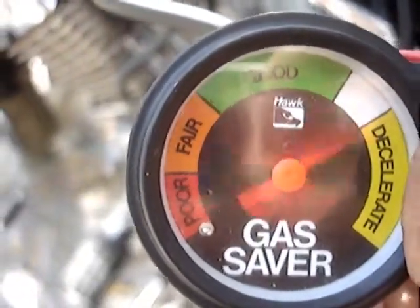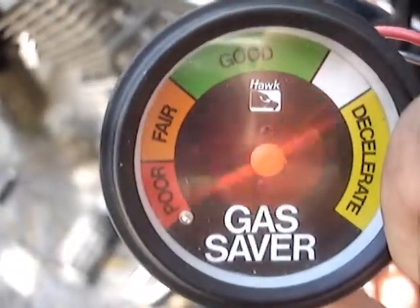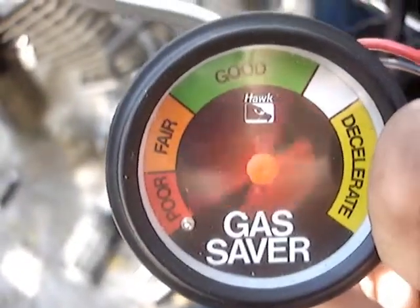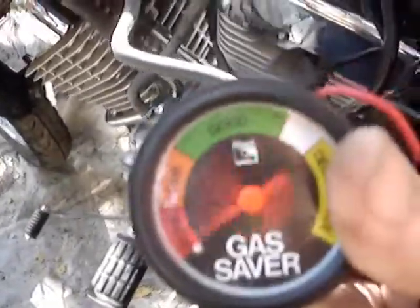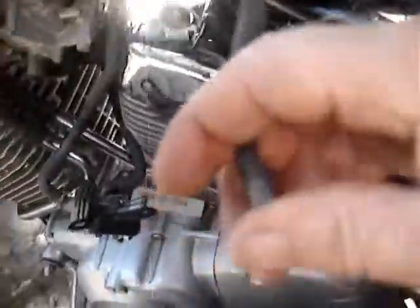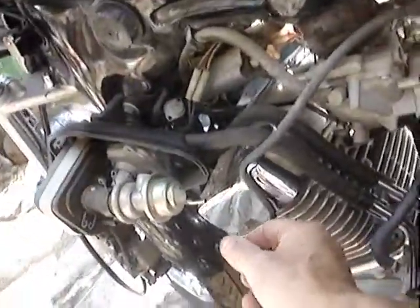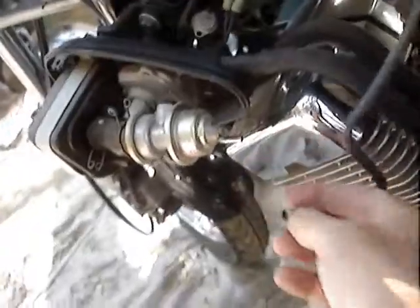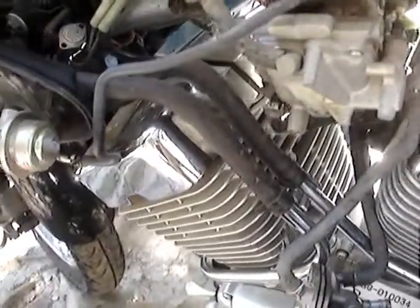This is a vacuum gauge. It doesn't have numbers, but it doesn't matter. We have a problem here. I have to see if I can find one of my diagnostic books. This is a 250 Yamaha Virago. It seems to have a good idle with this hose blocked off or on a vacuum gauge. When we put it on here, we'll see what happens. I work on mostly old stuff, and this has a smog system pretty much like a car.